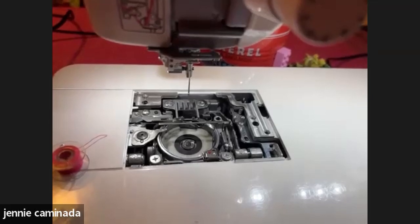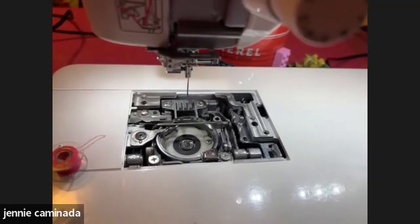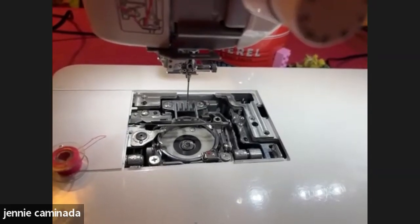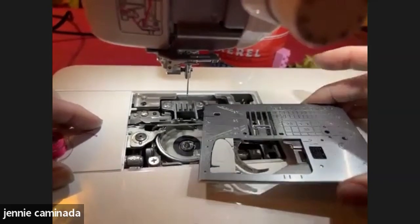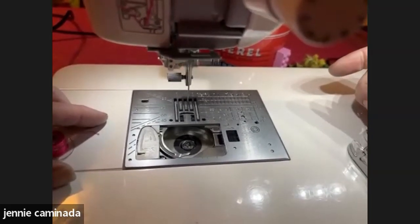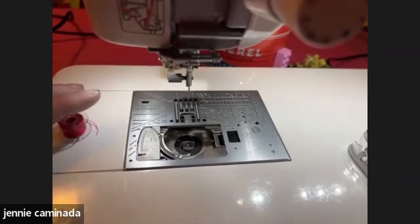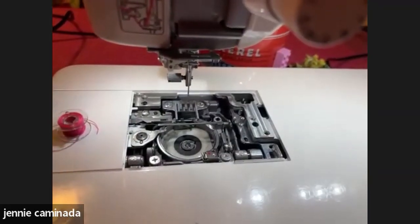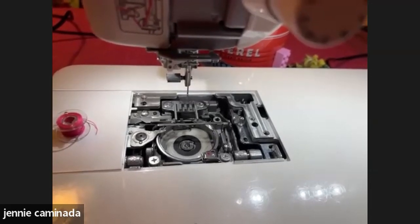Just a drop of oil in all the moving parts you can see — no oil on the motor, no oil on any rubber belts. Then put your foot on the pedal and run the oil through the machine. I recently bought a hair dryer — not for my hair, but to warm up a really old, stubborn machine that's a bit stuck, as warming it up slightly just releases everything.